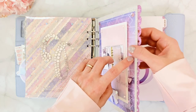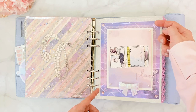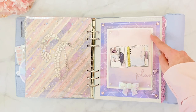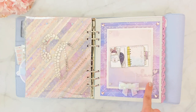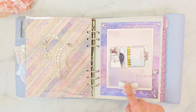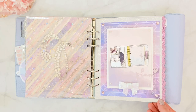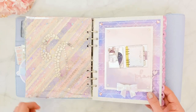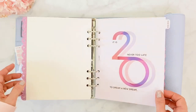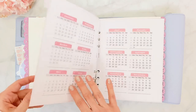I layered it with an acetate from the Planner Society's latest box featuring cute little dots, then more glitter paper, little pearl accents, little hearts, a little bow from Amazon, and the word sticker again from the Planner Society. I basically used up all the stickers I liked from that sheet because it's so pretty. It's a slight variation but still very much in the same celestial theme.